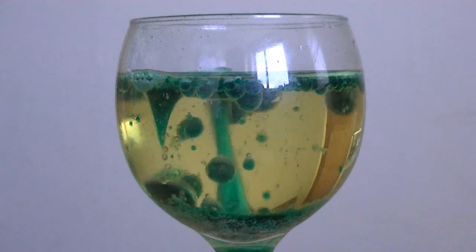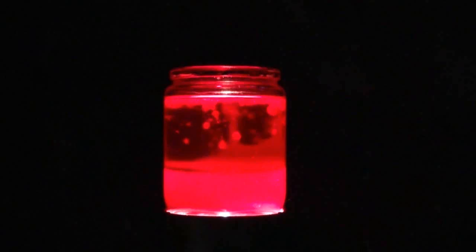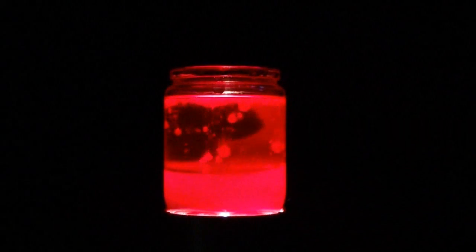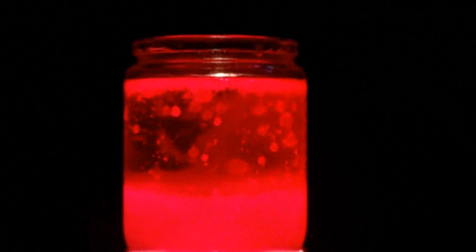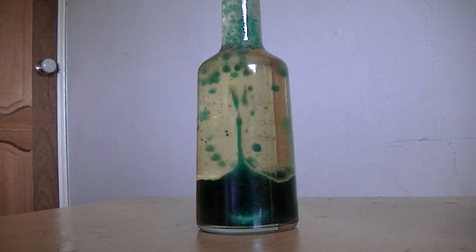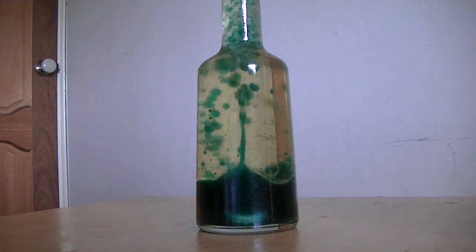You can also use different coloured food colouring. Or you can stick a torch under it and make it like a real lava lamp. It's also completely reusable, so if you ever get bored, just put another tablet in and watch the bubbles flow.